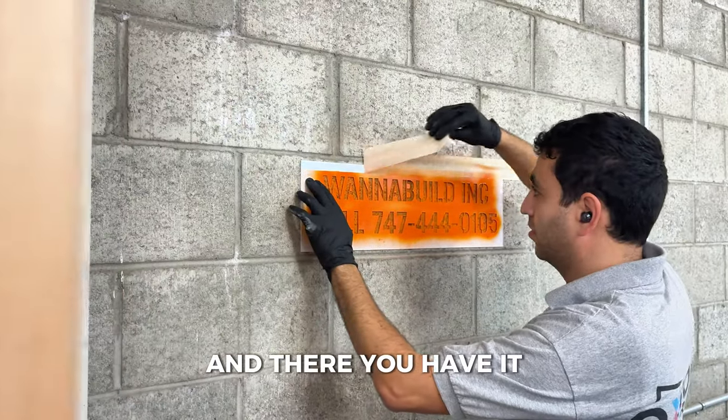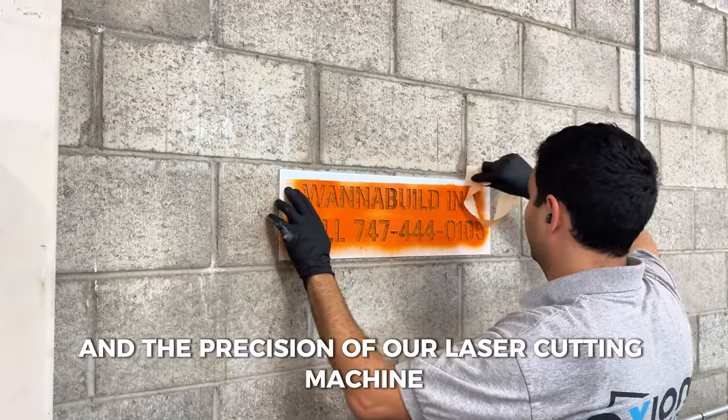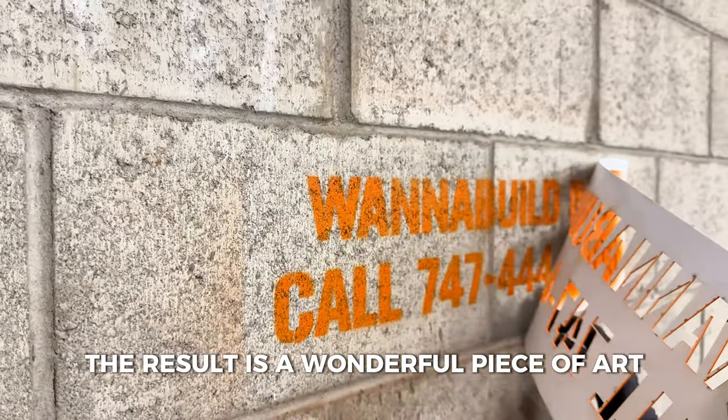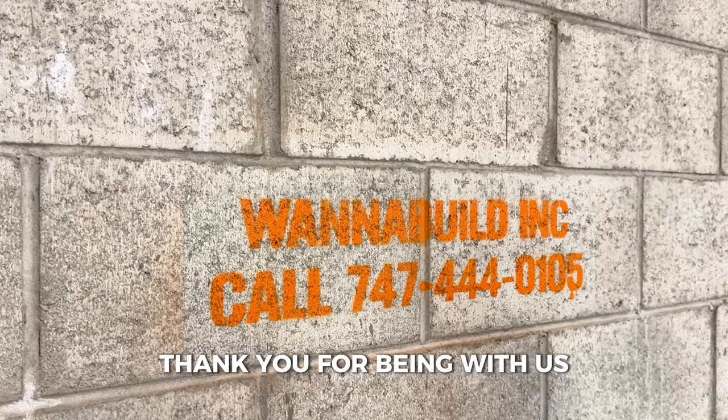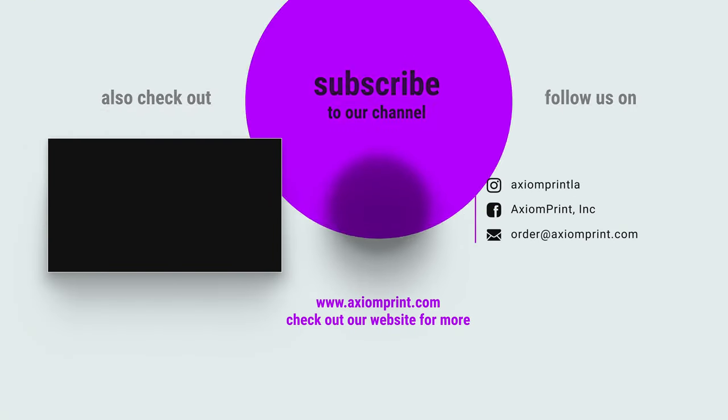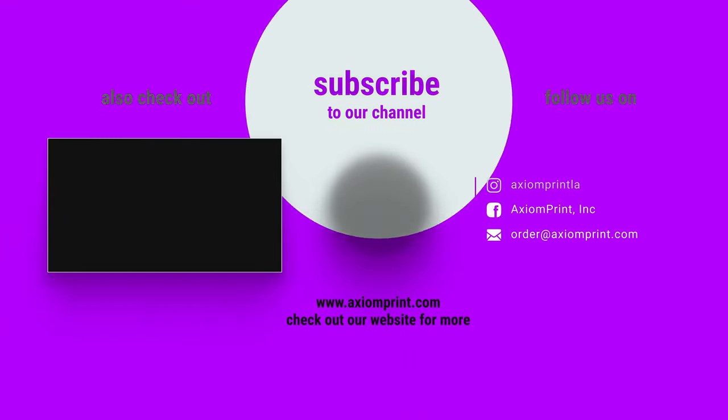And there you have it — the final result, showcasing the precision of our laser cutting machine. The result is a wonderful piece of art transferred onto the wall. Thank you for being with us through the process of stencil printing. If you have any questions or want to explore how we can bring your designs to life, feel free to reach out. Until next time, happy printing!